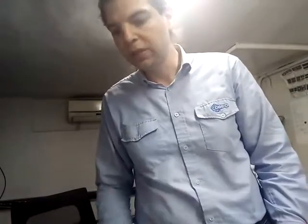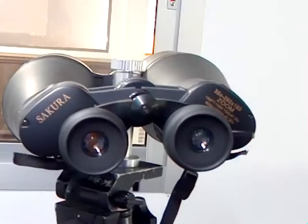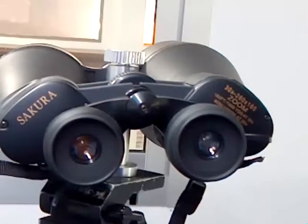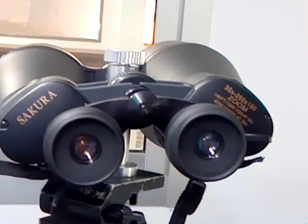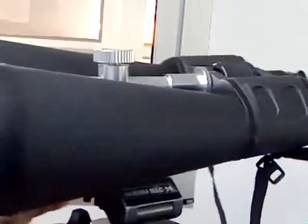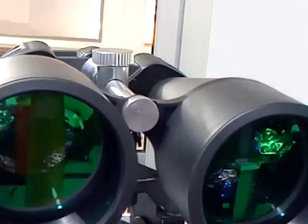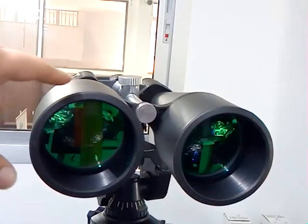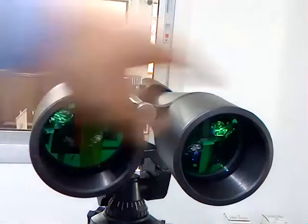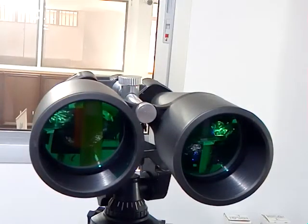I have here a Sakura binocular. It's 30 by 30, times 20 up to 260 times, and 160. The objective lens here from the binocular — this single lens — has an aperture of 8 centimeters, which means 80 millimeters. Times two gives 160 — sometimes they just write it that way for marketing purposes.